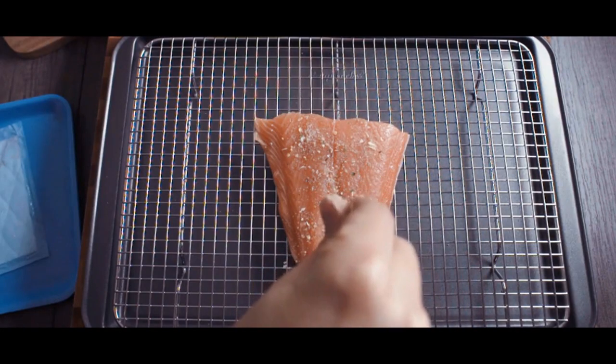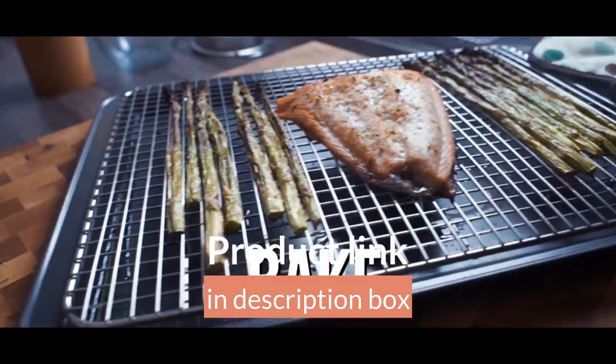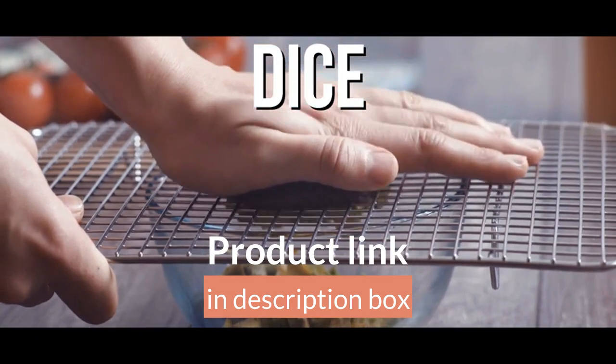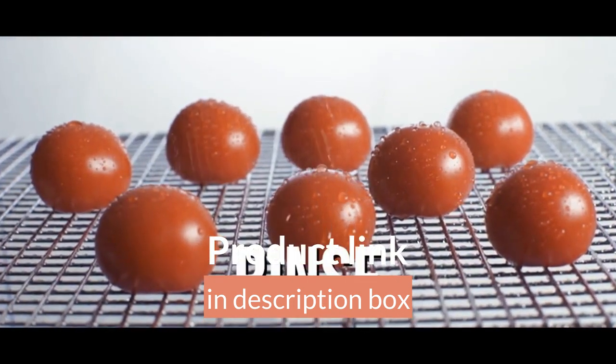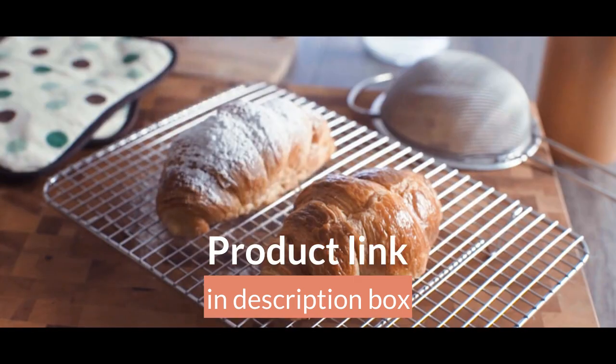Half sheet baking rack for oven cooking — commercial grade, pure 100% 304 stainless steel wire rack for baking, roasting, grilling, broiling, smoking and more. Our wire cooling rack has no artificial chrome coating, no flaking, and no rusting. Ultra durable baking rack for oven with patented welds.